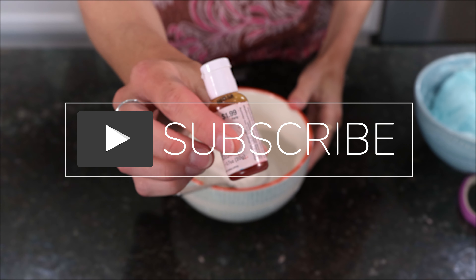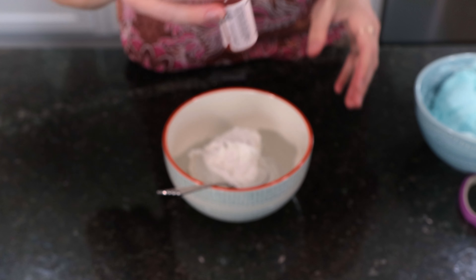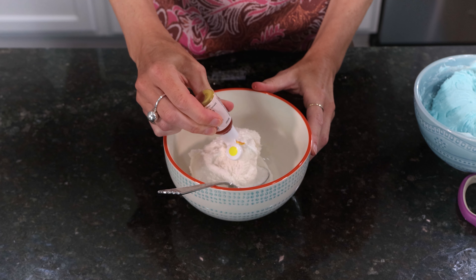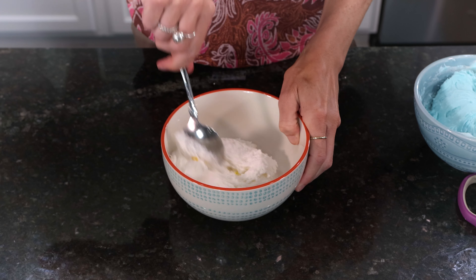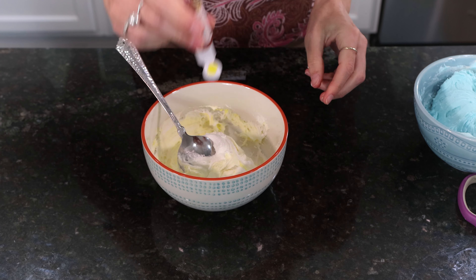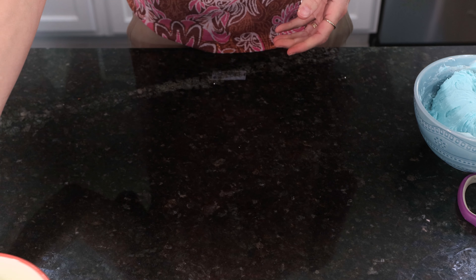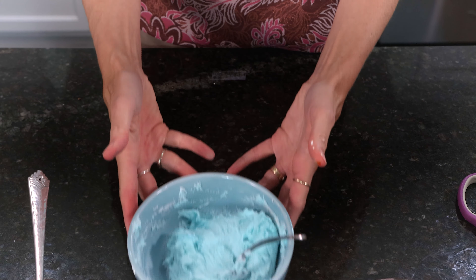Now when I color my buttercream, I like to use food gel. It's very concentrated and you don't need a lot. I like to use AmeriColor brand. Also Wilton is great, Chef Master — they all work. I'm just going to put one little drop in here. I'm going for more of a pastel look, so I don't want a lot of food gel. A little goes a long way. Alright, I've got my buttercream completely blended. So I've got my blue, my yellow, and my pink.